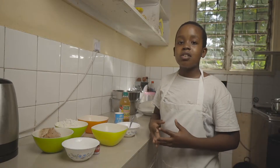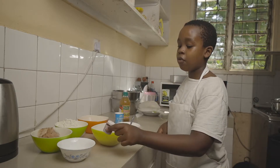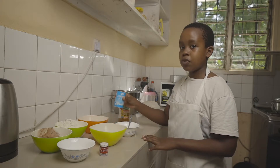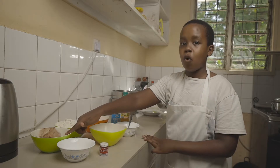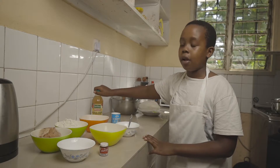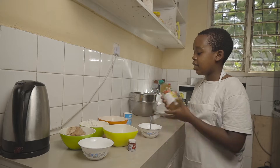For this recipe you're going to require some baking powder, some red food coloring, sugar, milk, bicarbonate of soda, eggs, flour, and some cocoa powder. I also have some apple cider vinegar to sour our milk. We're going to start by souring our milk with a bit of acid.